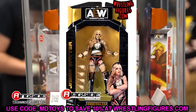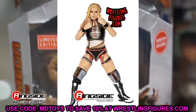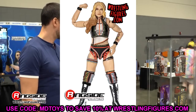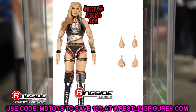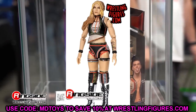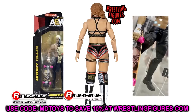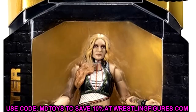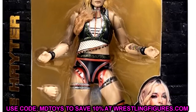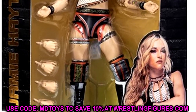Moving on, we have Jamie Hayter — a figure that has a lot of cool details. I like her boots, I think the head sculpt is okay and gets the job done. It's kind of a blank expression, but she's got some cool details going on. Her top looks nice with all the different colors. She's got her tattoo on there. AEW women's figures are pretty solid for the most part, though I think they're a bit oversized. She's got interchangeable hands — nothing else, no shirt or anything like that. She is also the chase in the set, so the two chases are Mox and Jamie Hayter. This figure is pretty decent, and it's one a lot of people have been wanting in their collection.